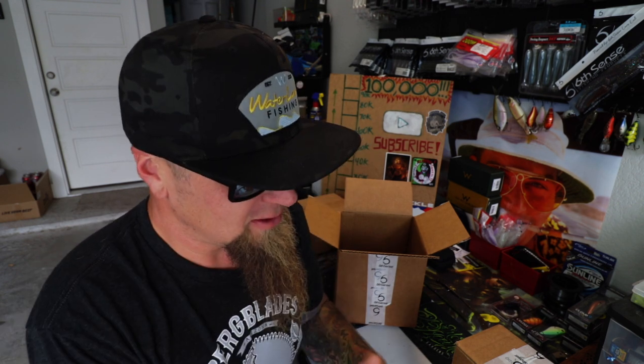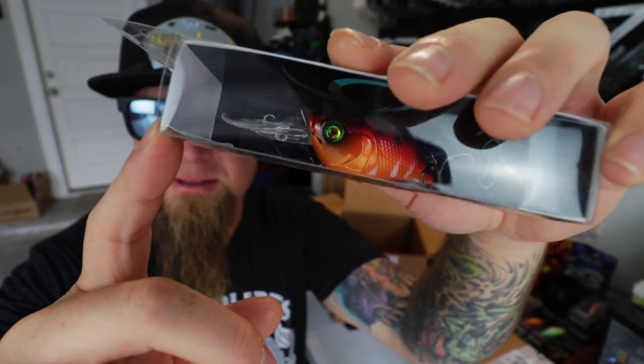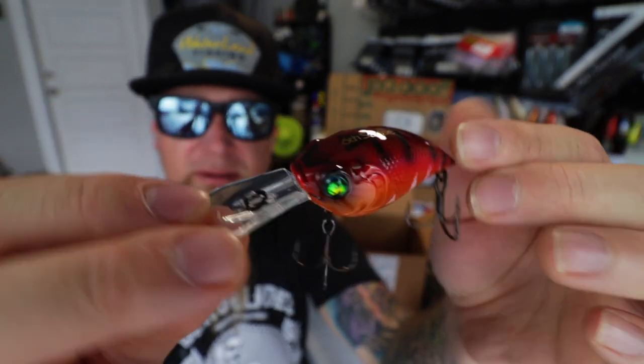It's hot and it's summer right now, but pretty soon we're going to roll up on September and October and it's going to be crankbait fishing time — red crankbait fishing time. They will be smoking the red soon. So I wanted to snag a Curve 55 in a nice red crawfish pattern. Check out the eyes on that bad boy. That's a straight heater. Let's bust it out of the package.